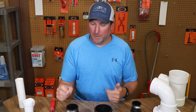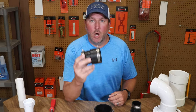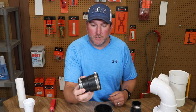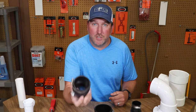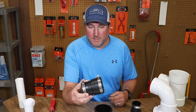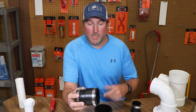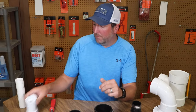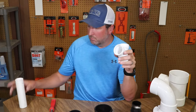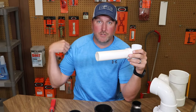What we have here is a repair coupling that will go over a hub. In certain situations — the most common situation I see — is for instance someone has put in a new kitchen sink and they cut out their old PVC drain. Let's say they had an inch and a half sanitary tee coming out of the wall, had some PVC pipe, and had a trap running up to their sink.